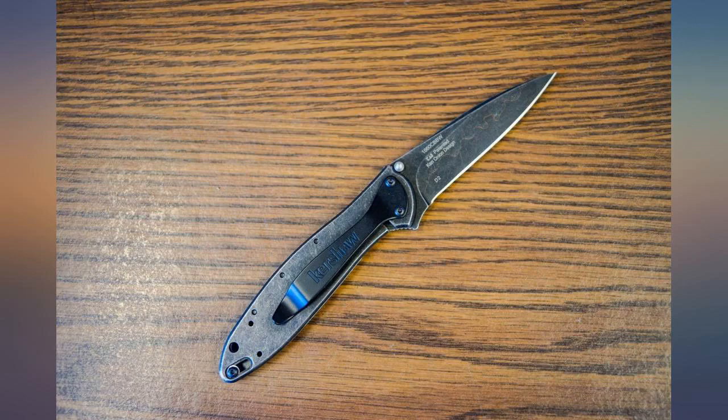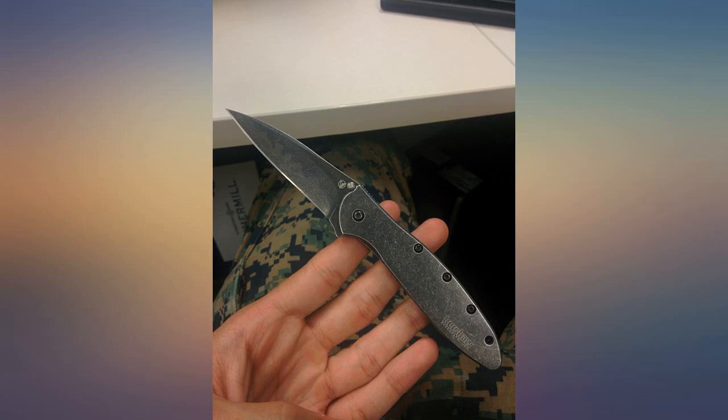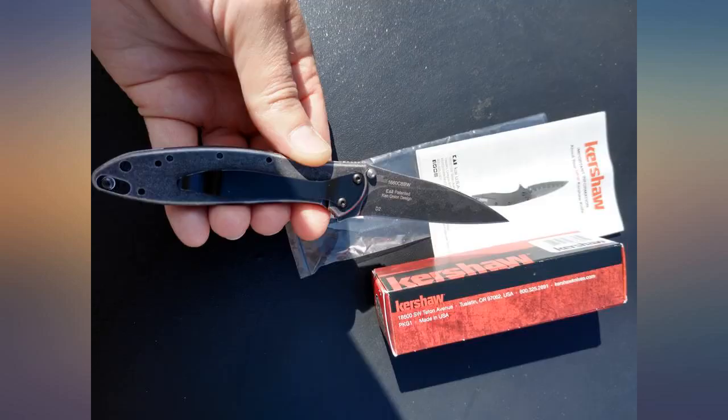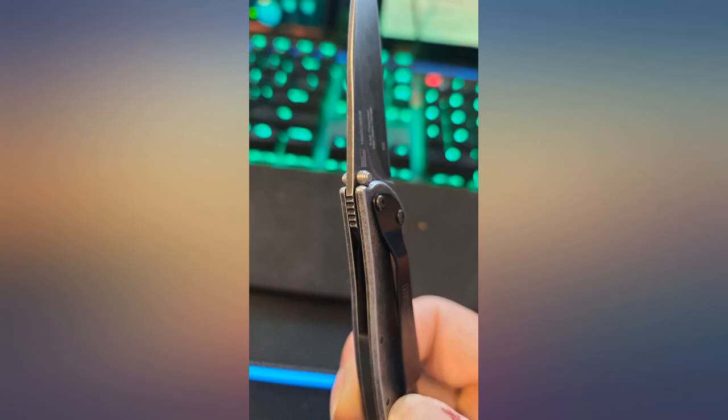Easy to carry, looks very low key. The flipper is very smooth. D2 steel holds an edge for months. Dropped mine on hard surfaces with no damage. Can't think of a better EDC knife.